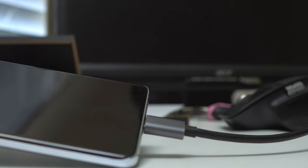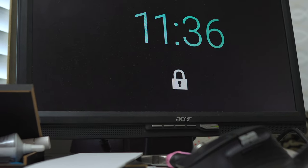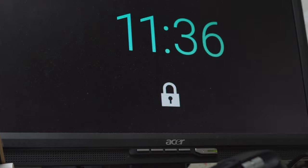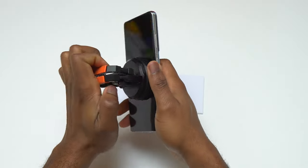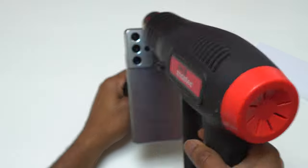After plugging my USB-C hub I can see on the monitor that the device is showing me the time, so the device is on and working. I got this device for less than 100 dollars, so it was a good deal. After confirming that the Galaxy S21 Ultra itself is working and the problem is with the screen, I'm going to start the repair.